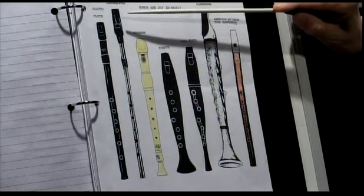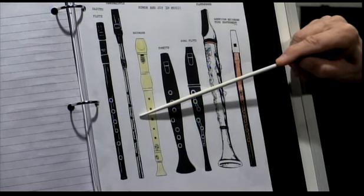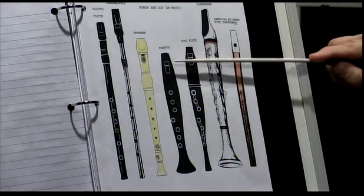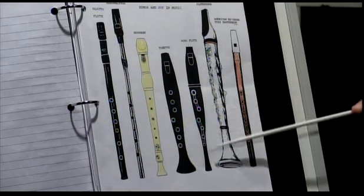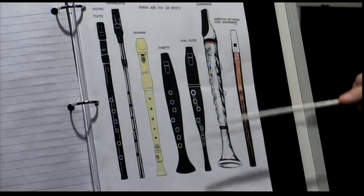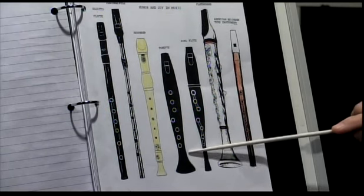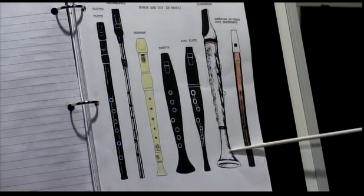Going back to the chart — this is a penny whistle; I brought them in last segment in different sizes, shapes, keys, and colors. Here's the recorder. This is a song flute right here, and this one is very similar to the song flute. And then this is the flutophone. And this is a tonet — I don't know why that skipped my mind. The tonet, the song flute, the flutophone — there are a lot of instruments like these.